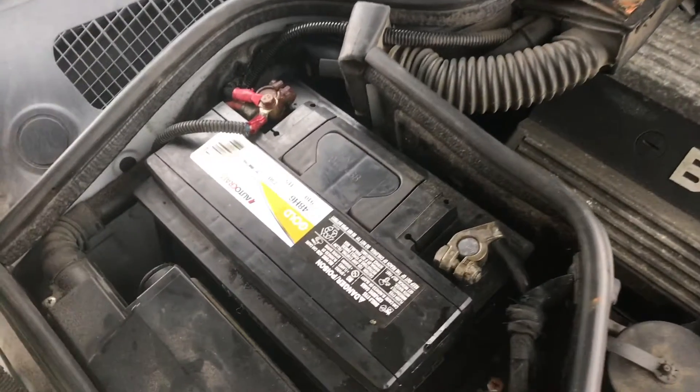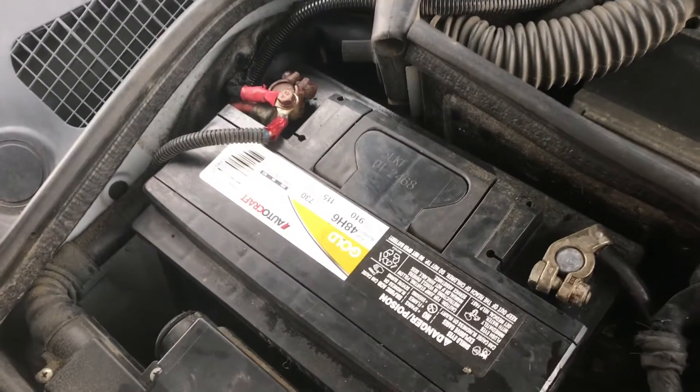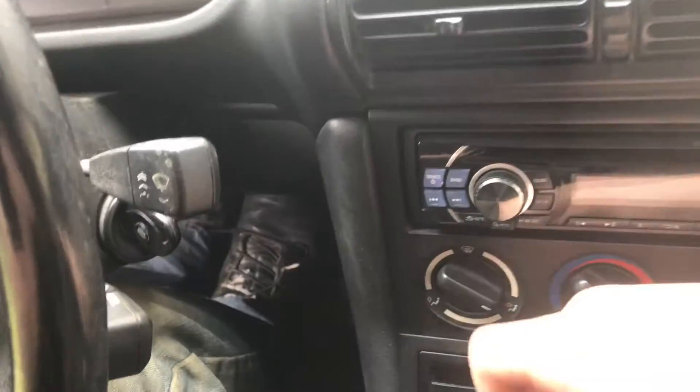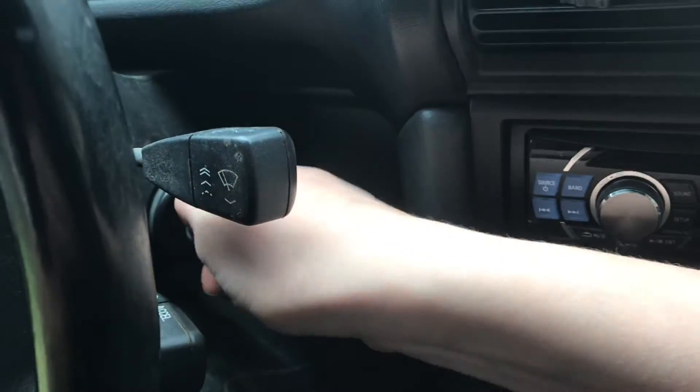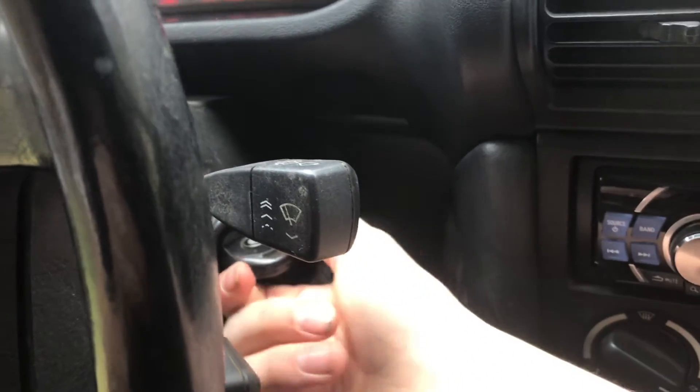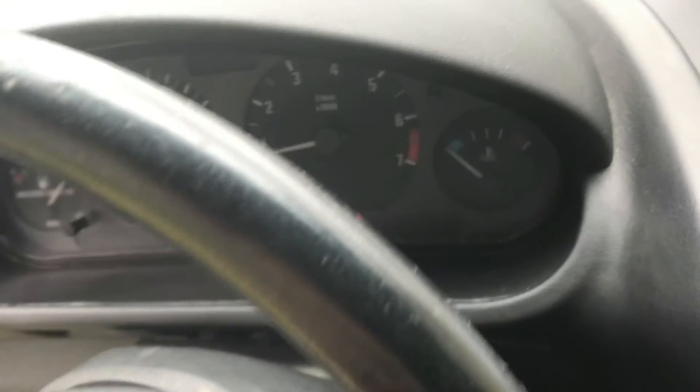Put the connectors back on and try to start it. Now that we've got the battery connected, we're going to try to find that parasitic power problem, and next year we'll make sure to disconnect the battery before we put it away for the winter. So now we'll start it and see if it works. I hope you enjoyed the video — if you did, don't forget to like and subscribe, and we'll see you next time.